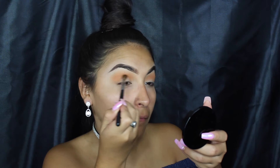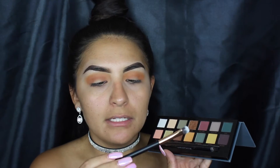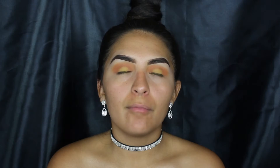Next we're going to go back into the Anastasia palette and take the shade Edge, which is a yellow shade at the end of the palette. The brush I'm using has no brand or number — I bought it off Amazon in an entire pack — but that's the brush I'm going to be using.